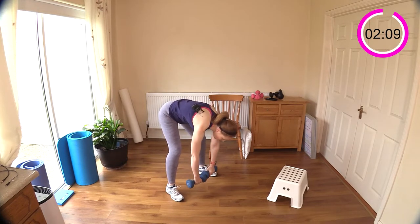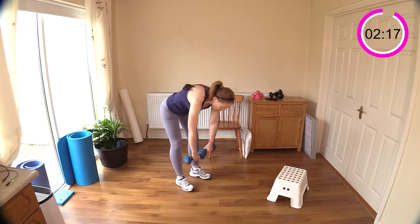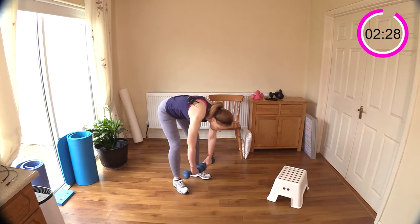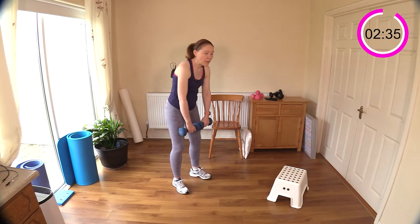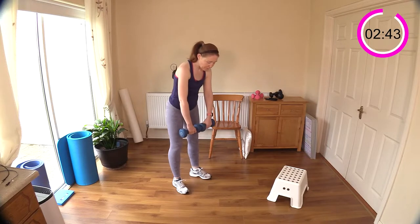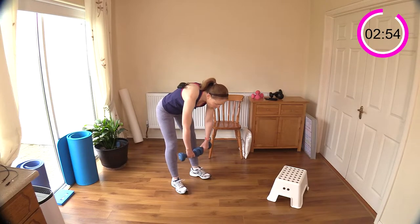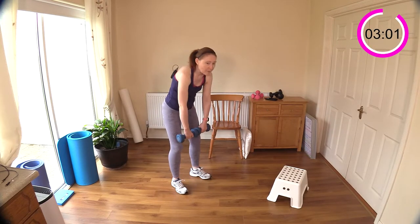Deadlift now — reaching the weights down towards the floor, back up straight. Nice basic but very effective exercise. Just the slightest bend in the knee, neck relaxed. This is great for your posterior chain — the same muscles that work with the dumbbell swing, single-leg deadlift. Squeeze your rear as you come up. Don't worry if you can't get the dumbbells all the way to the floor. Breathe in on the way up, breathe out on the way down.